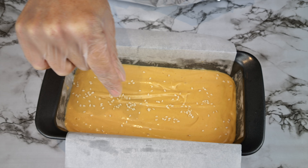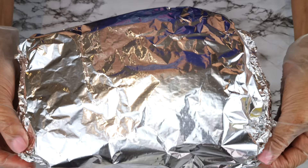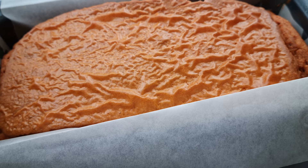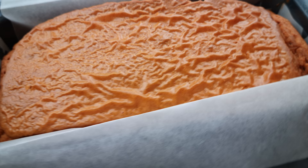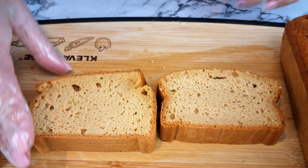Pour all of the batter into a lined loaf tin. I sprinkled some sesame seeds on top, but again that's optional. The next step for me is a must: cover the loaf tin with foil, creating a dome shape so your bread has space to rise. The reason is when I didn't cover it with foil, the crust crinkled up and it rose unevenly — but if you don't mind that, you don't have to cover it; the bread will still turn out lovely.